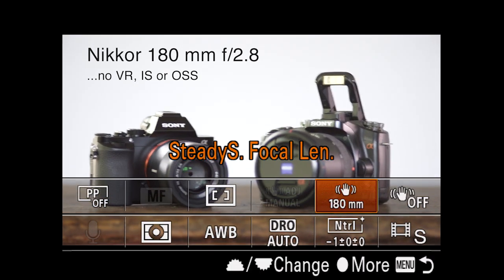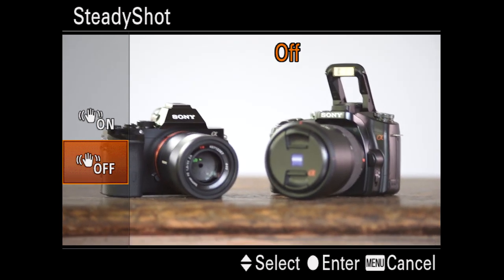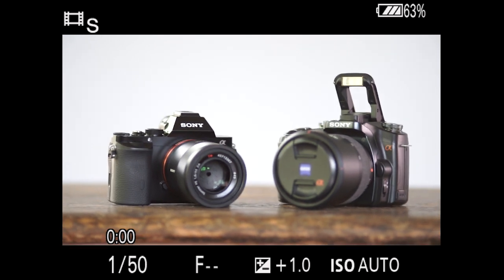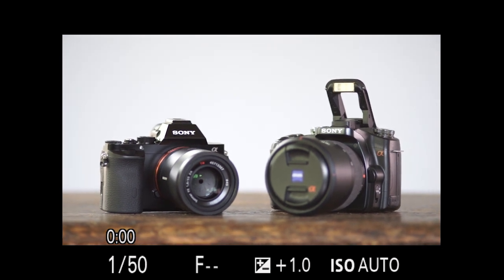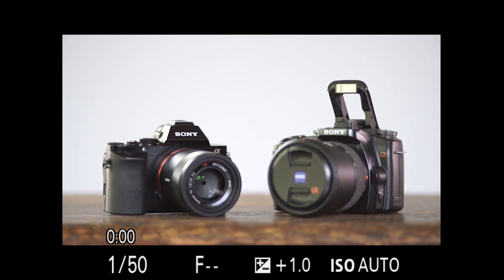Let's go back to my functions and switch SteadyShot to the on position. Watch the camera smooth out as that takes place — it's almost as if I just put the camera down. As I zoom in and check critical focus now, it's going to be a lot easier to see whether we've got critical focus or not.